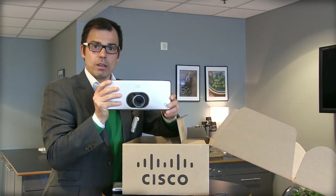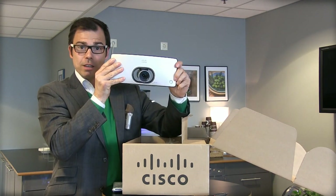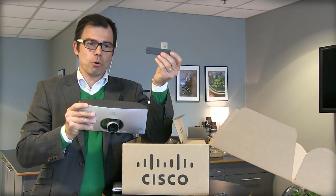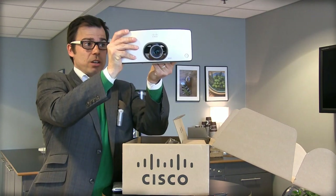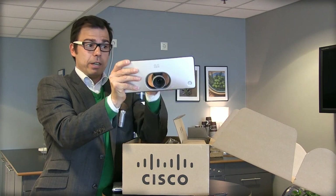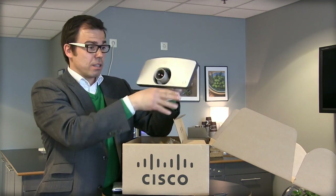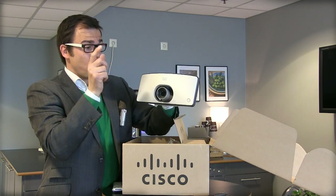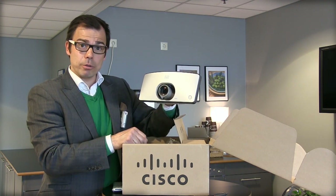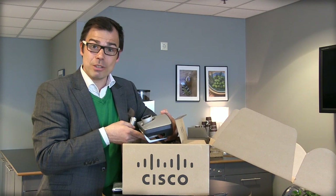To show you once more: you put the unit on top of your TV. You might need a bracket of some sort — here's the bracket, which you screw onto your wall, and then you attach the unit onto this little bracket. Camera built-in, codec built-in, microphone built-in. This is what it looks like out of the box. My recommendation: go out there, buy one, and start using it. Thanks for watching.